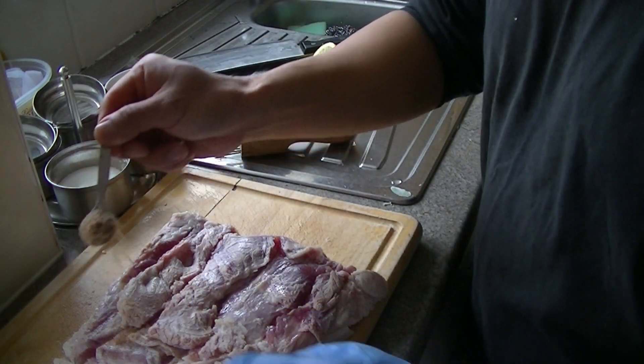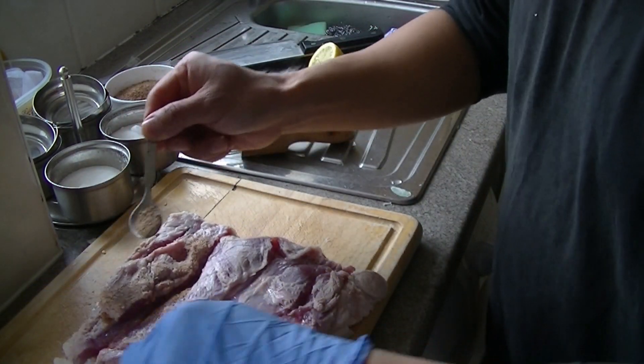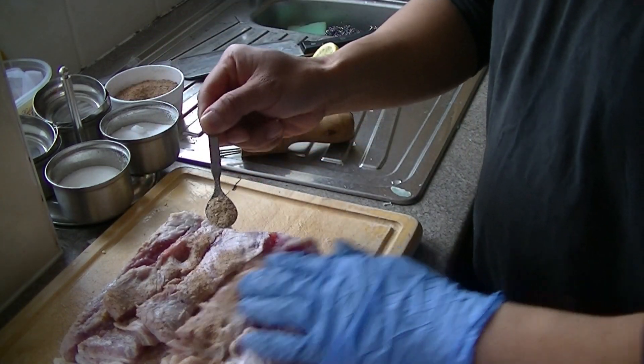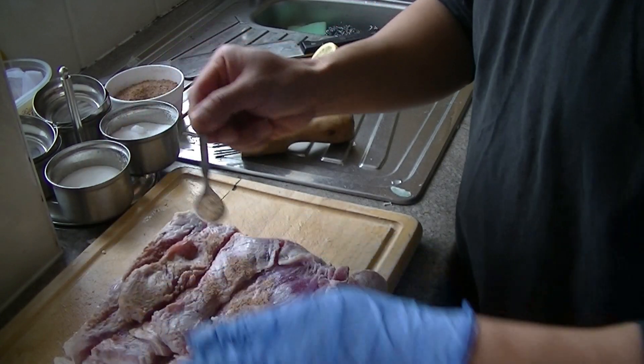Then rub some of this — this is the salt and pepper mix, so I'll show you how to mix this up. Basically, I've just got some salt, MSG, sugar, and five-spice powder.